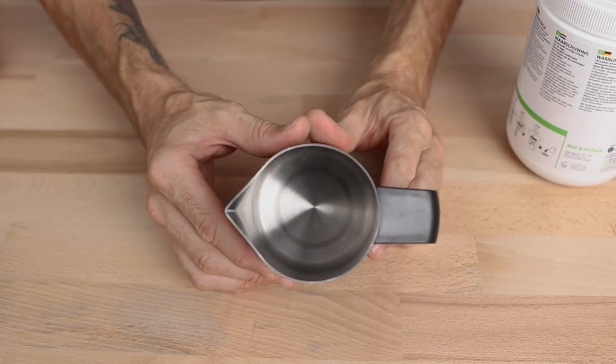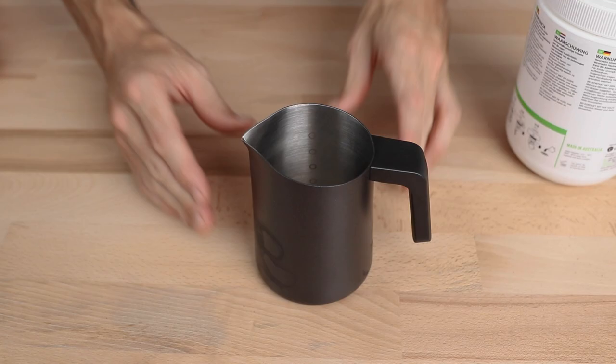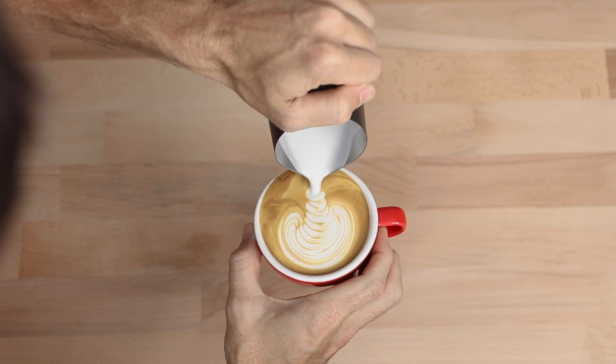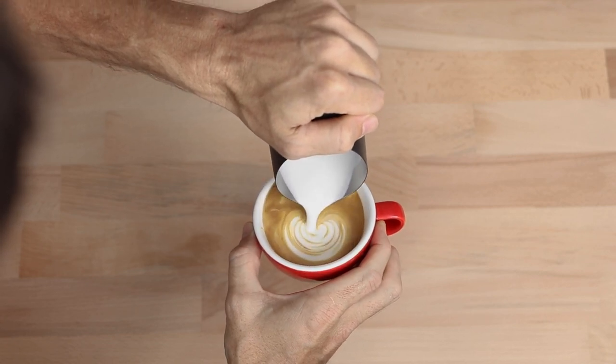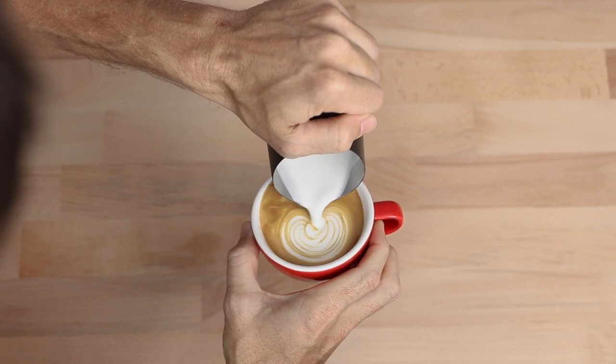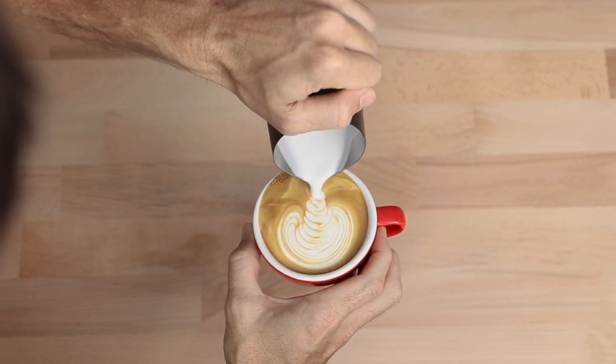And that's the Flow Tip Milk Jug from Subminimal. Looking from afar it looks like any other milk jug, but in combination with a milk frother, you could easily be turning heads and serving up some pretty cafe-quality style drinks without too much hassle — whether you're away camping, on a hike, in the comfort of your own home, or without the need of an expensive espresso machine.